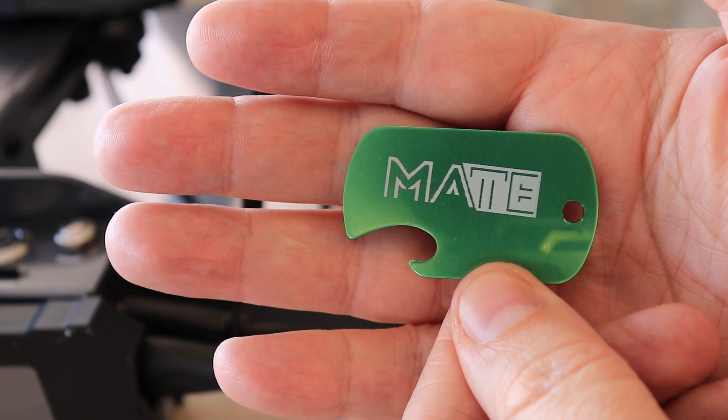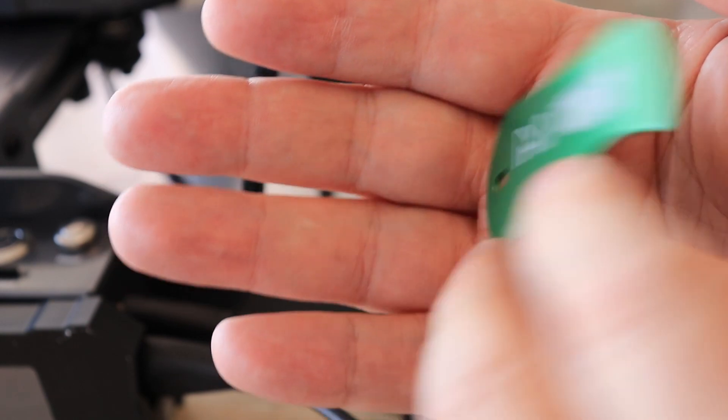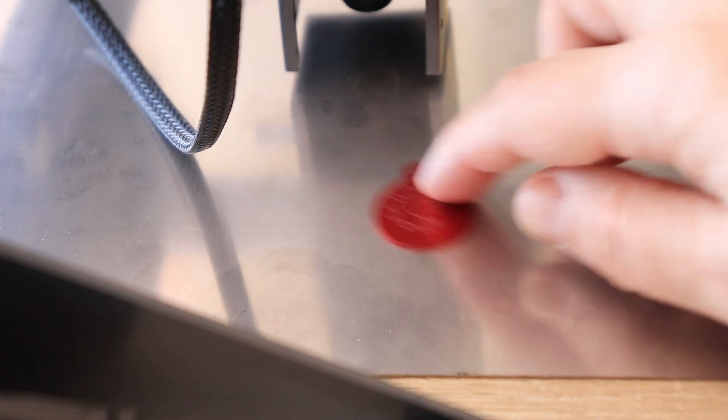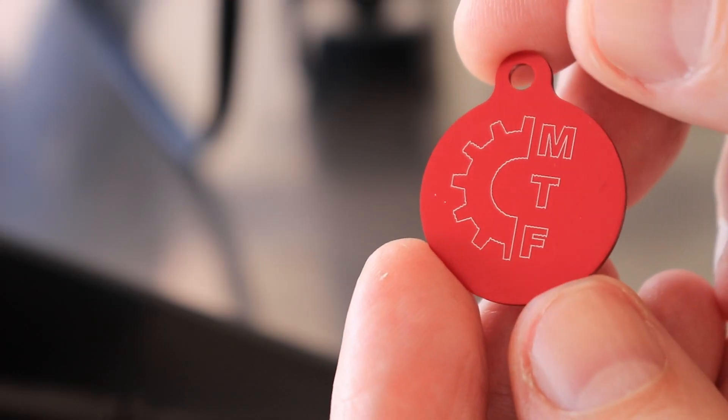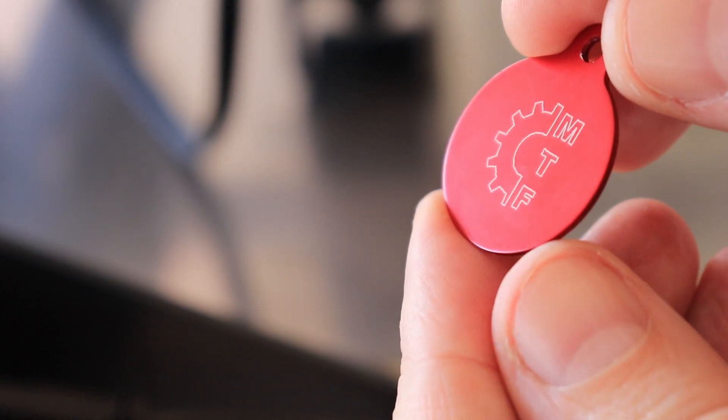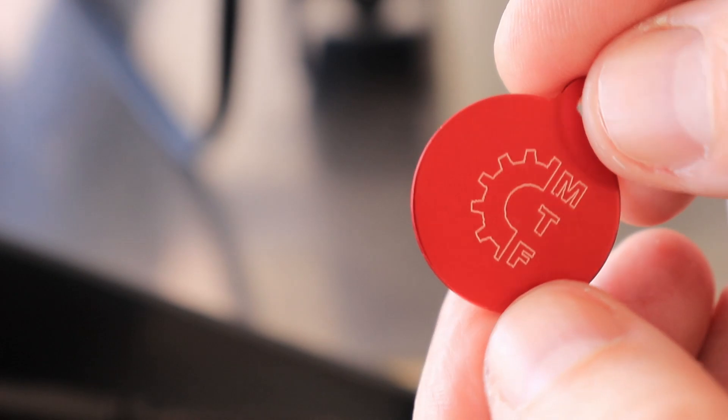Engraved at 3,000 mm per minute — this is with 10W. And this is with 20W at 4,000 mm per minute. Engraved with the 10W and 20W diode laser — very similar quality. If it were a little bit thicker it could be a coin for the shopping cart.